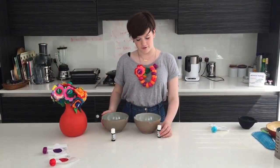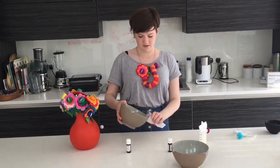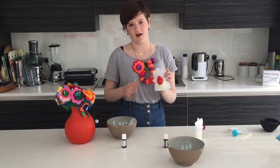Then mix in your essential oils. I'm using lavender oil and eucalyptus. This is the equivalent of factor 20 because we added two tablespoons of zinc oxide, but you can add more for higher protection in practice.